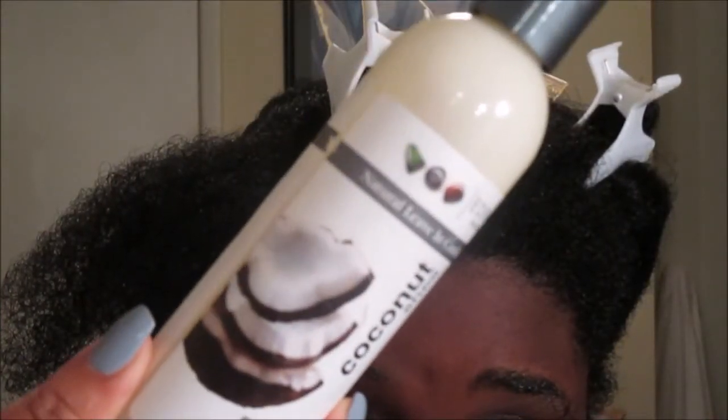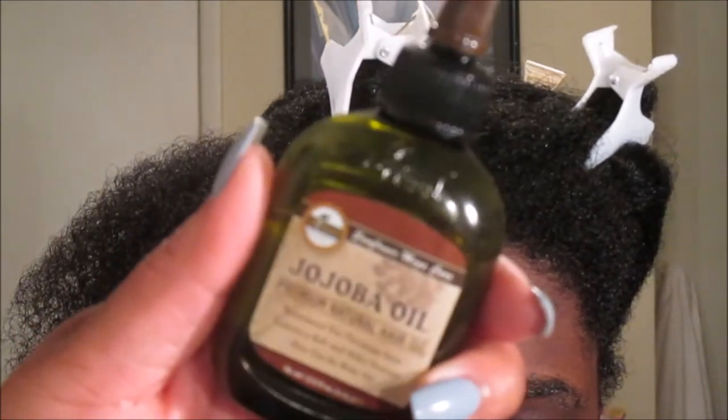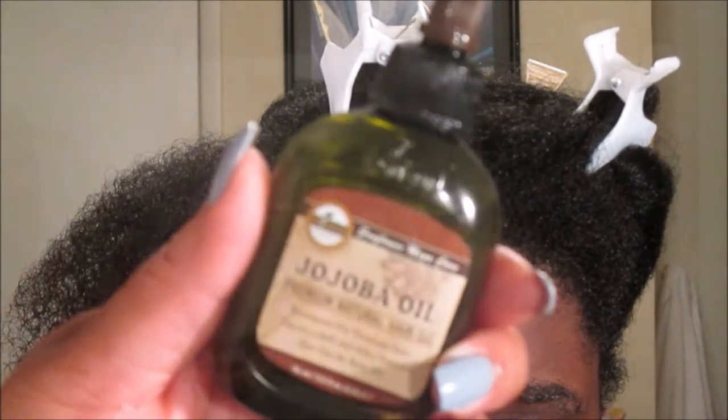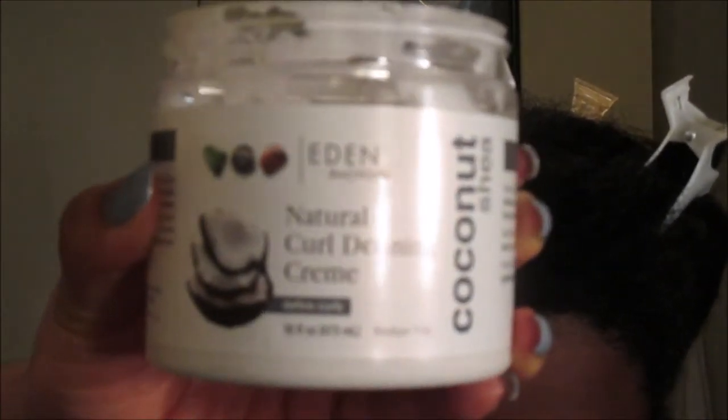For her set and style, she is a lover of Eden Bodyworks. I can finger-detangle now, which is great. We're going in with the Eden Bodyworks Coconut Shea leave-in, and her oil of choice on this wash day was jojoba oil. We love oils, but jojoba is one of our favorites. For her styling cream we're going in with the Eden Bodyworks Coconut Shea Natural Curl Defining Cream — a holy grail staple product in our household. I've already applied the leave-in and I'm doing the LOC method: leave-in, oil, cream.